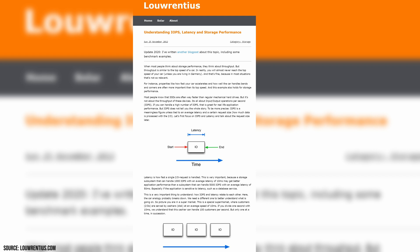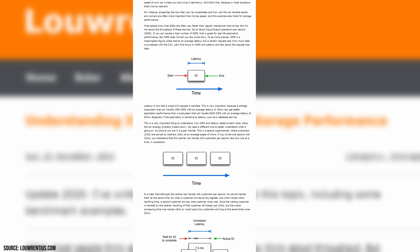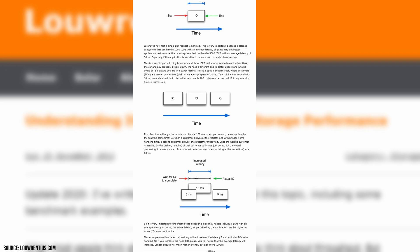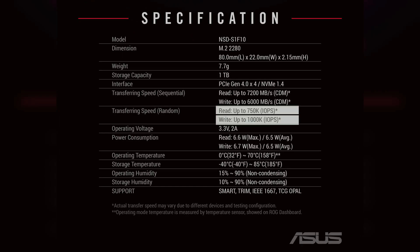Besides raw transfer speed, you should also be looking at IOPS — high input/output per second performance. This represents how quickly the device can read and write commands per second. Surprisingly, Asus does not publish this info on their website, but they were kind enough to share a full specification sheet that mentions it. Here we see up to 750,000 read and 1 million write IOPS.